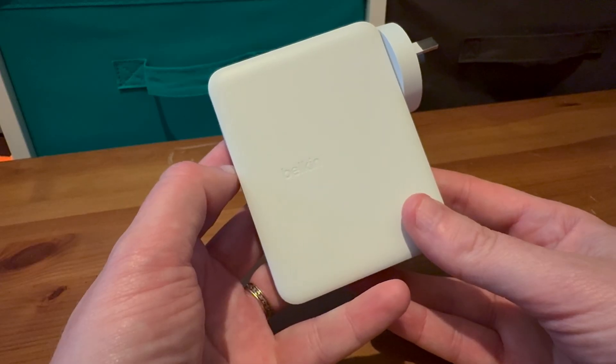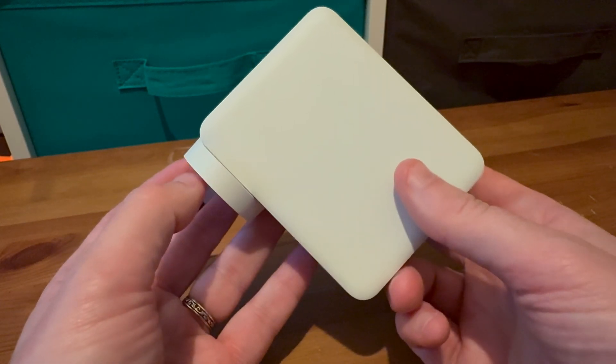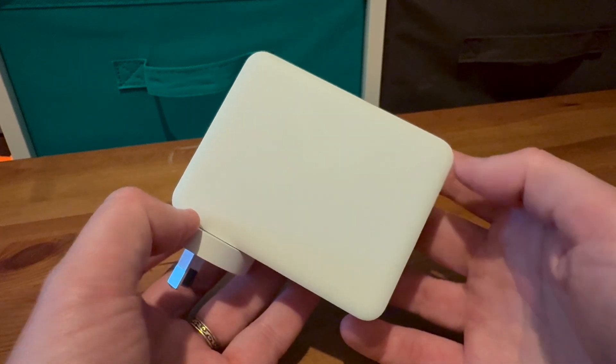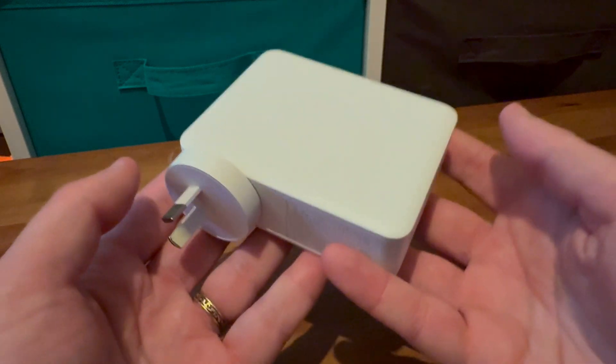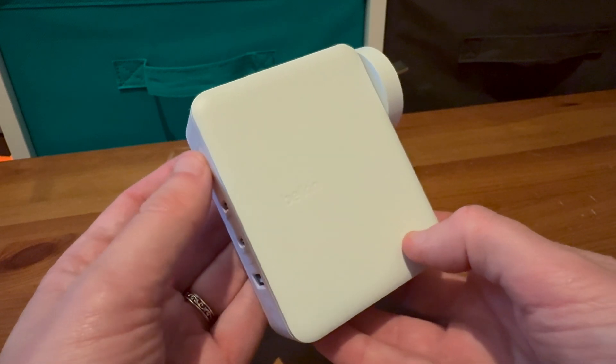But this is not a small charger by any stretch of the imagination. Measuring in at 75.2 by 30.8 by 95 millimeters and weighing around 341 grams, this is a big, hefty charging block compared to most GAN chargers.